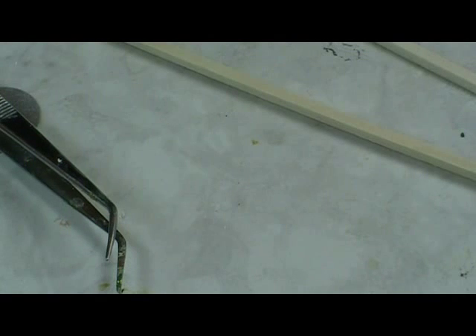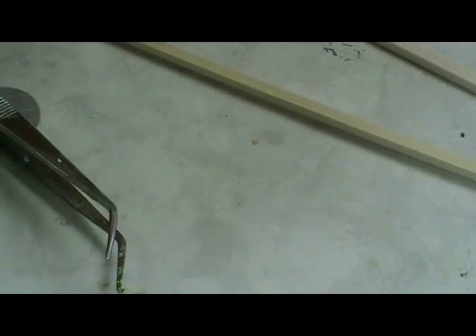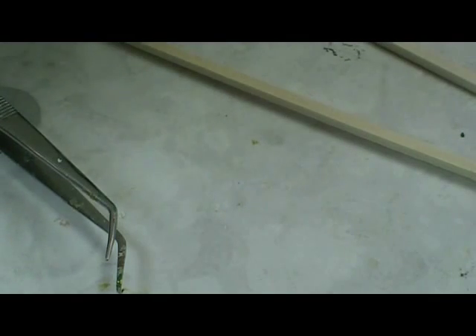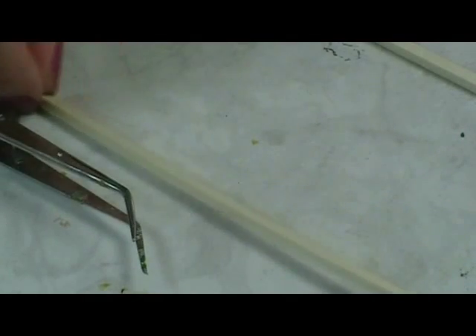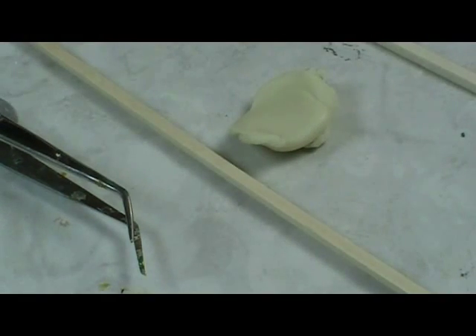Our first step is to get the cake base made. To do that we need a paper plate to bake on — I always bake on a paper plate — and we're just using whatever off-whitish colored clay you have. We do want to start with an off-white clay, because if we try to start out with anything darker than off-white, it won't have that translucency that we need for a baked cake.